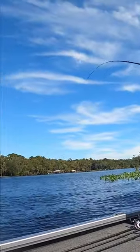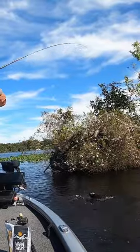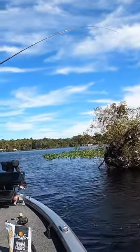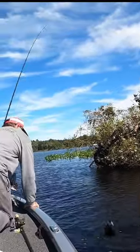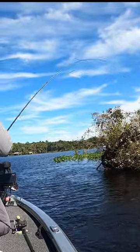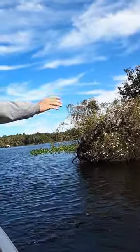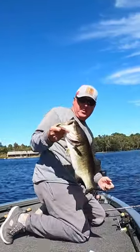We got a monster on. He's barely hooked too. Look at that monster man — that is a monster.